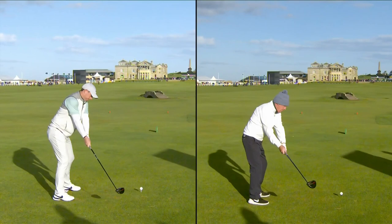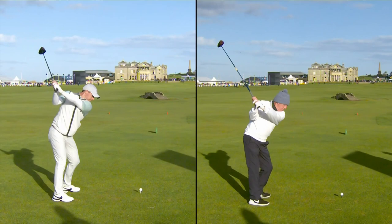Look at the father-son split screen here — amazing similarities. A little bit different, with more hand rotation for Jerry on the takeaway. Watch the position at the top.